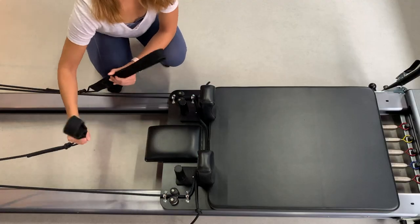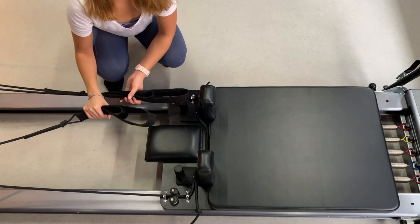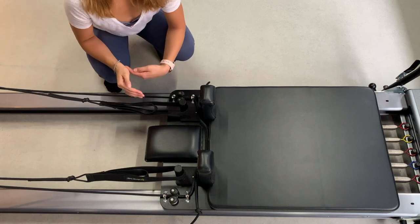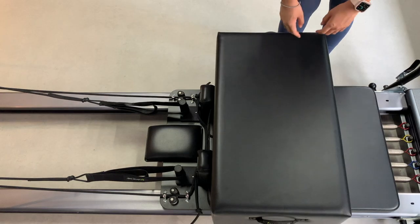The ropes here are called the straps — the long loops are usually for the feet and the short loops are usually for the hands. After every exercise that uses the straps, try to put them back onto the pin so that they're easier to find for the next exercise, rather than having to fish around on the floor where they might have slipped away.